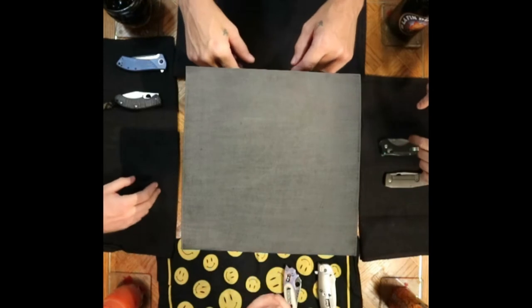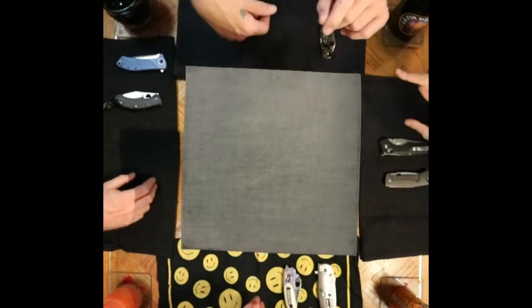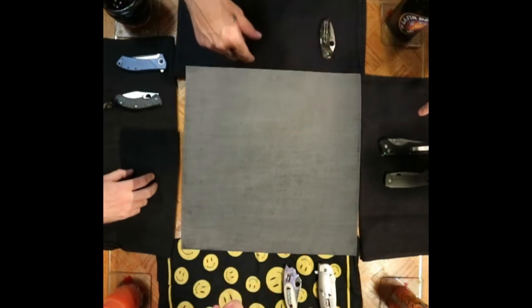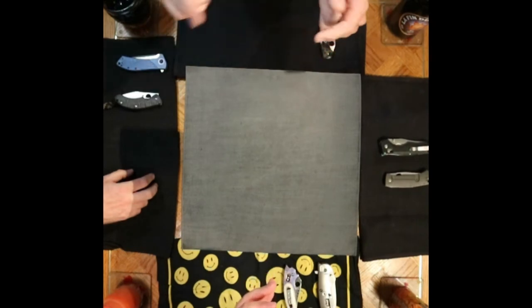Howdy folks, we're back here again to continue our top three choices for if we only had three pocket knives for the rest of our time. But to kick things off, let's go through what we're carrying today.